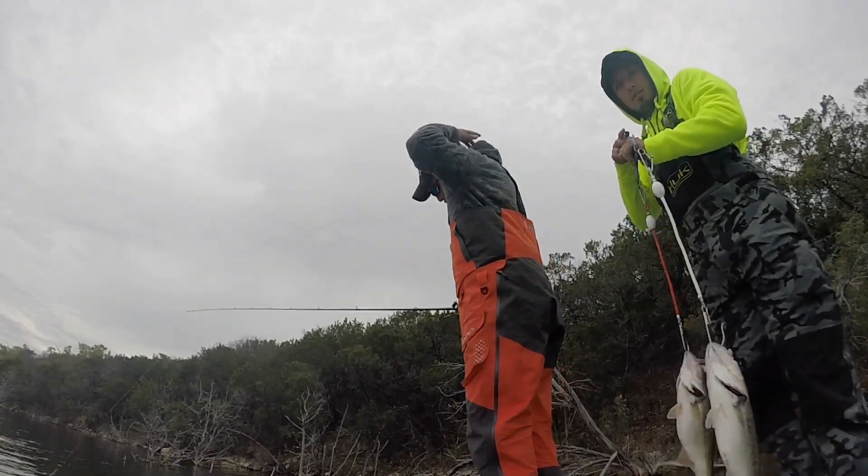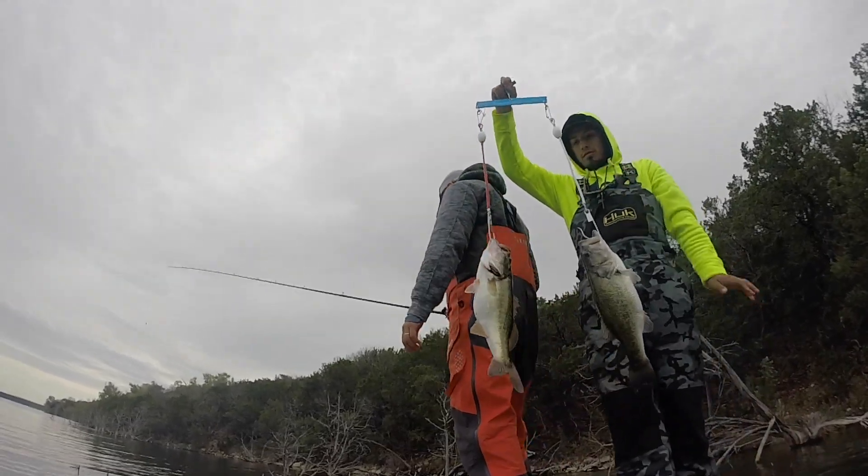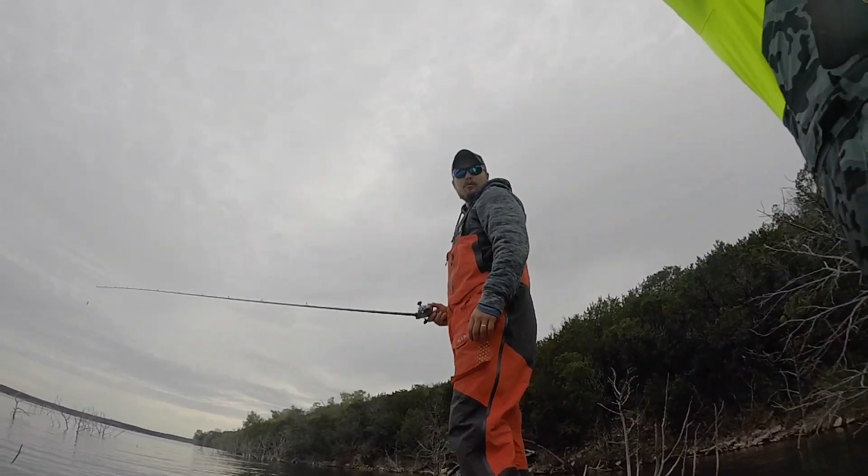Alright guys, I forgot batteries. We've only got two batteries for the whole thing. So, culling first fish — it's 9:30. We've got a limit and then we're moving on.